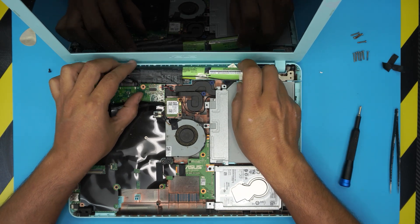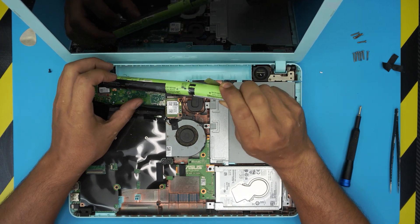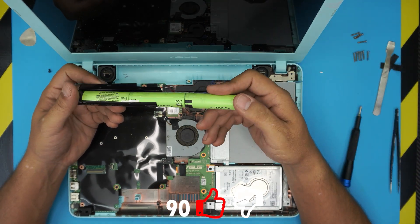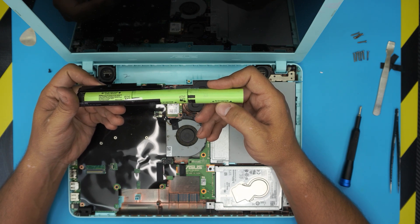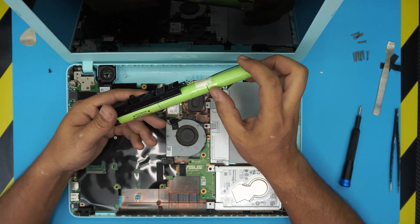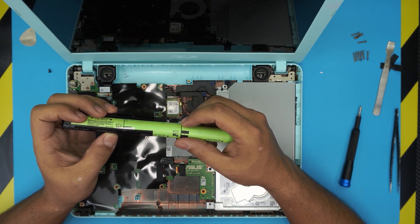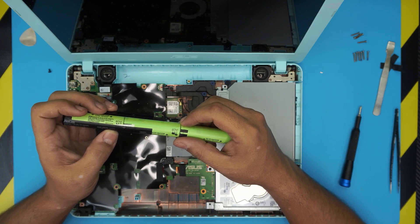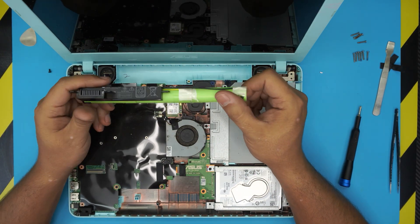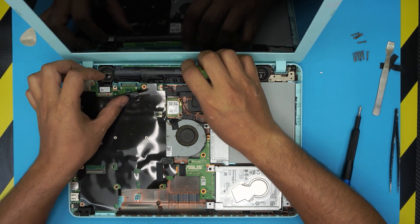Now lift it up again, then twist and scoop out the connector to bring the battery out. There's your battery — these are three-cell batteries, 18650 lithium batteries. You can actually replace these cells if yours are dead. The battery model is B31N1537 — I'll repeat that: B31N1537. That's the model for this battery.